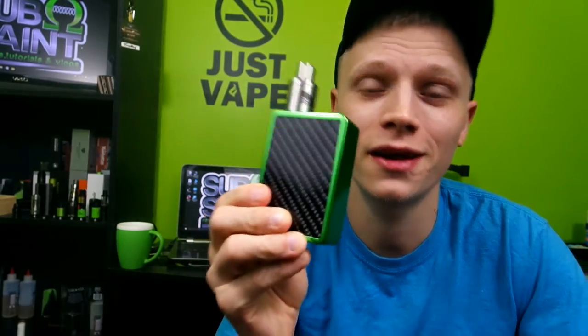I will be putting a link in the description where you can get the Tugboat Version 3. They have multiple finishes now — when I got it, it only had stainless steel. Also check out my eFusion — I just got it today and I'm pretty excited. It took me forever to find a green one. I might review it if you guys want me to.